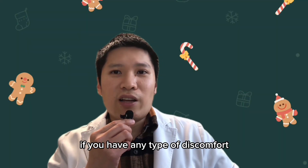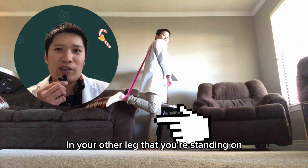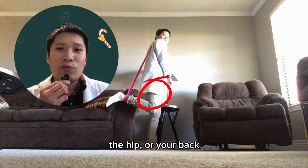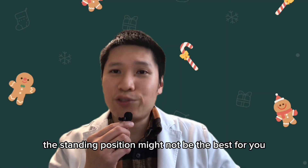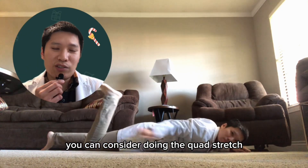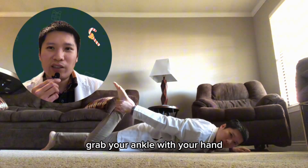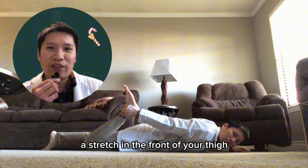If you have any type of discomfort in your other leg that you're standing on — whether it's the foot, ankle, knee, hip, or your back — the standing position might not be the best for you. In that case, you can consider doing the quad stretch lying down on your stomach. Lie down on your stomach, bend your knee, grab your ankle with your hand, and pull until you feel a stretch in the front of your thigh.